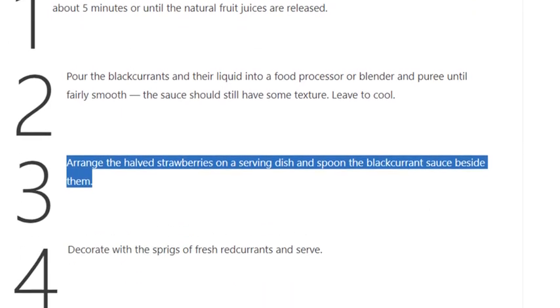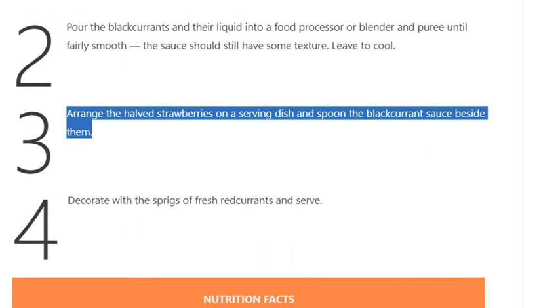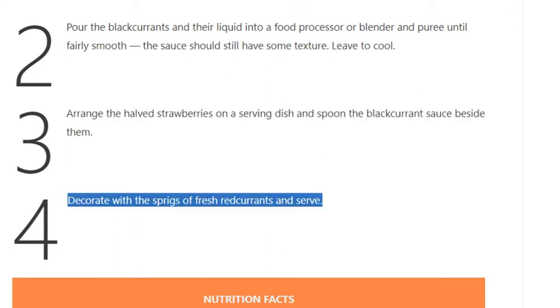Spoon the blackcurrant sauce beside the strawberries. Step 4: decorate with the sprigs of fresh red currants and serve.